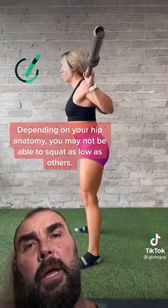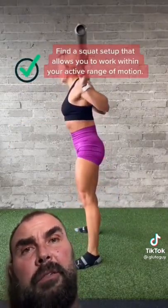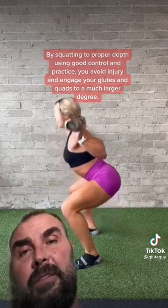You want to avoid that if possible. In these clips, she's demonstrating proper depth. She's not going quite as deep, but she's going deep enough to get the stimulus on the glutes without letting her pelvis tuck under and her low back round excessively.